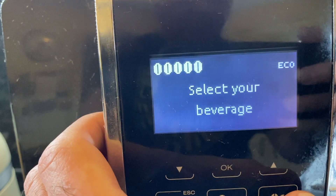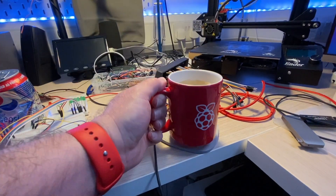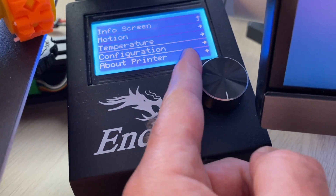Hey Robot Makers, do you want to know how to use a rotary encoder with a Raspberry Pi Pico for all your projects? Then keep watching. I'm sure you've seen these rotary encoders everywhere — they're on 3D printers, microwave ovens have them.